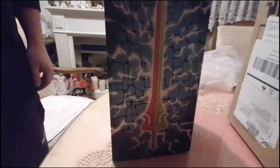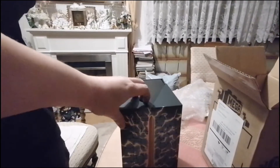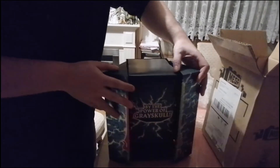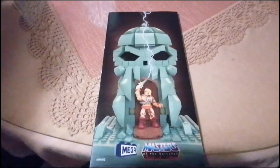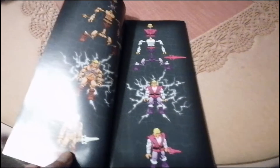Im Verbund quasi. Hier sieht man, dass man das öffnen kann, und drinne ist der Karton, wo die Einzelteile drinne eingepackt sind. Das ist die Beschreibung. Hier sind die Figuren – die musste man nicht zusammenbauen, die waren schon zusammengebaut.